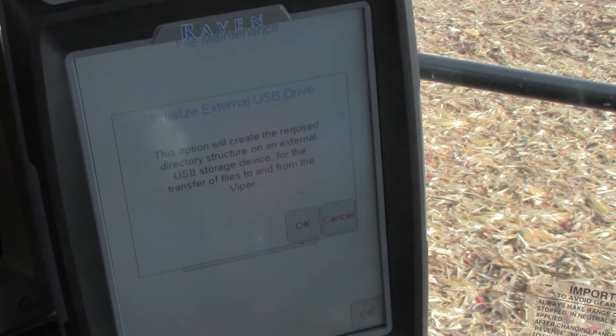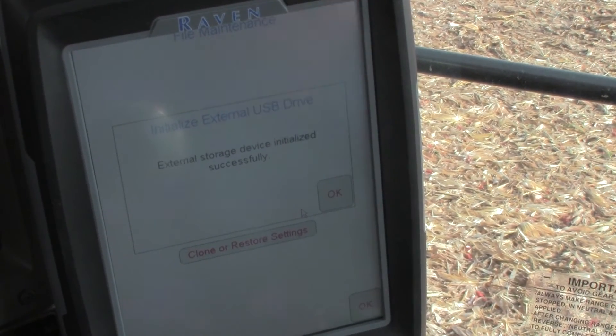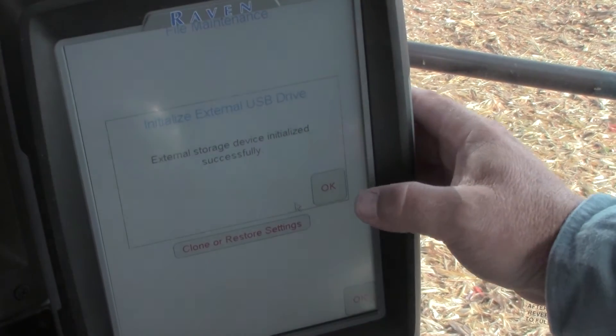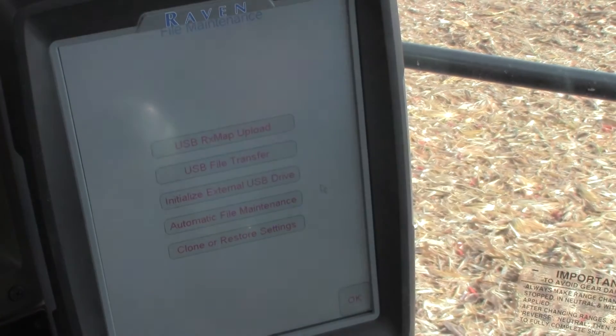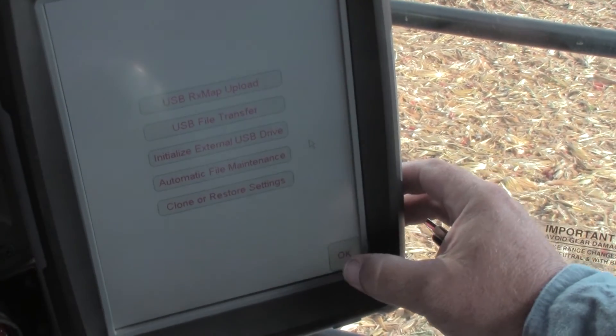To initialize the USB drive, select OK. Now your external storage device has initialized successfully. Select OK again and it will take you back to your file maintenance menu. Now your USB drive is initialized.